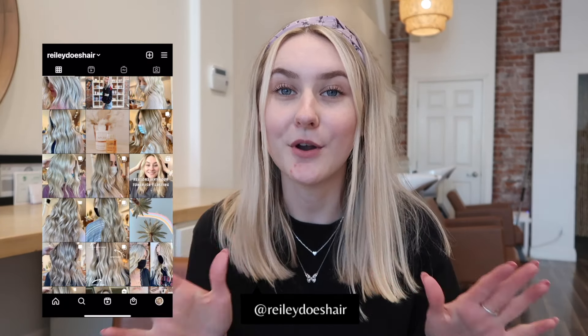Hi guys, my name is Riley and welcome back to my channel. I'm a licensed cosmetologist in the state of California. Today we're in the salon and we're going to be talking about Shades EQ. This video is going to be perfect for beginners — if you don't know a lot about Shades EQ but you hear about it a lot, that was me when I first started doing hair.